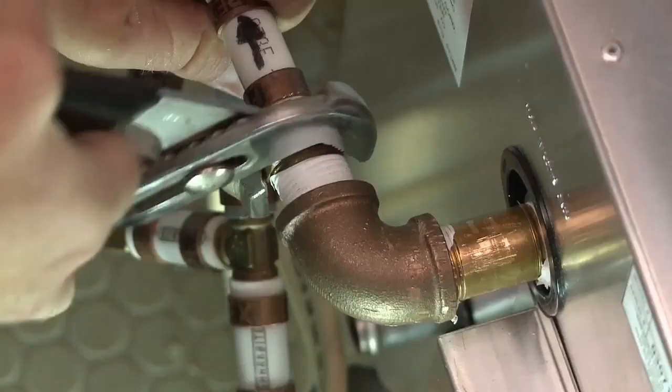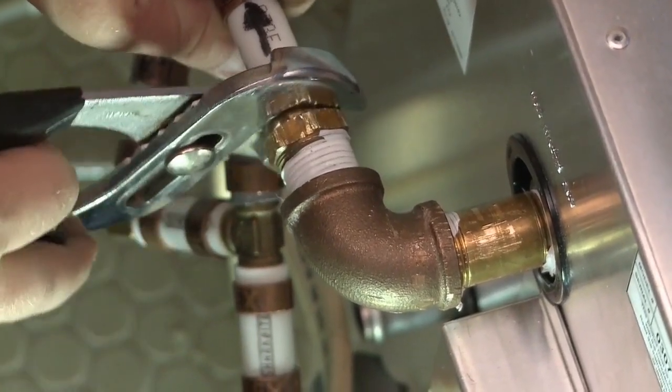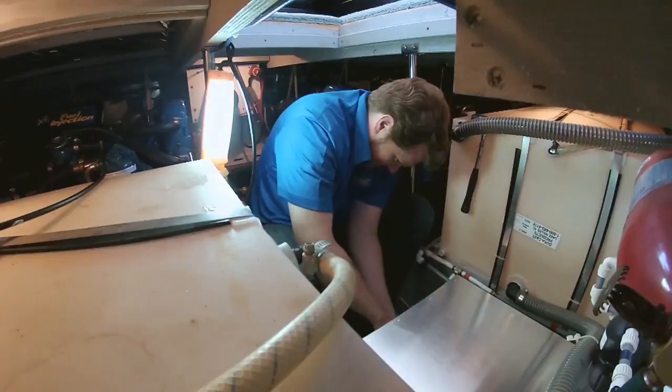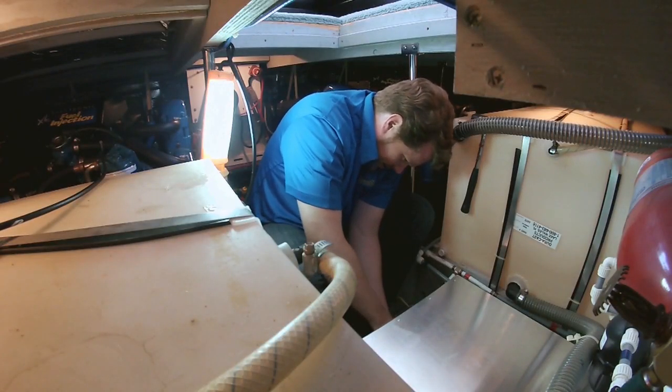The setup in this boat has a custom-designed piping with a bypass, making the reconnection of plumbing trickier than it should have been, but some trial and error and we got it back together easily enough. Get the connections as tight as you can, but don't strip or crack anything in the process.